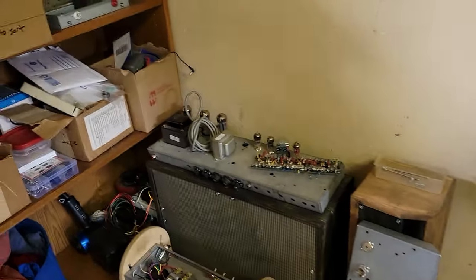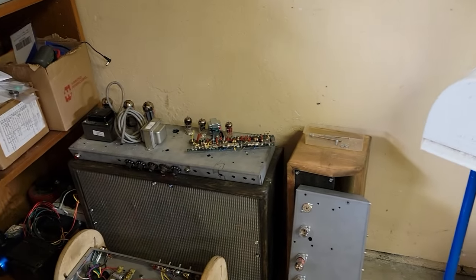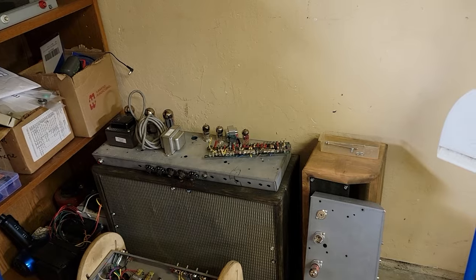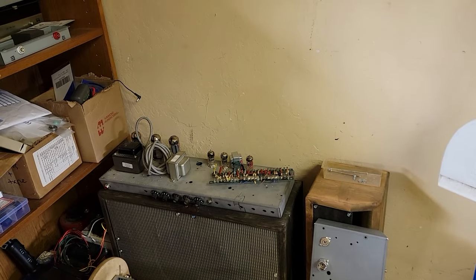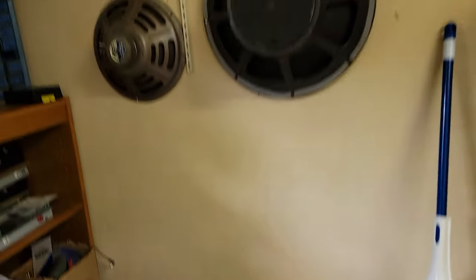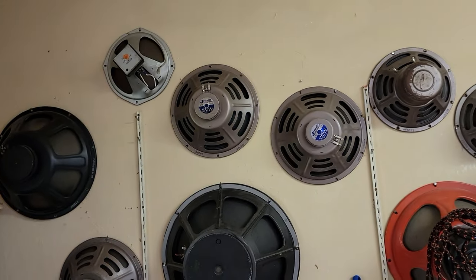Got some prototype amps I'm working on right now — I haven't been doing that too much, but I will be getting back to that, including a little homemade cabinet and homemade shell there still working on.